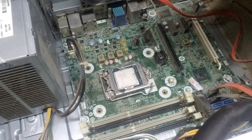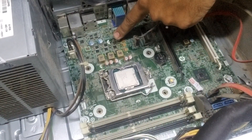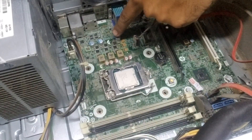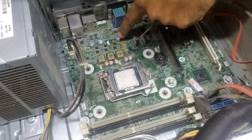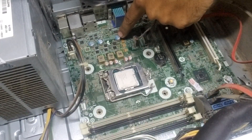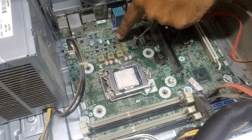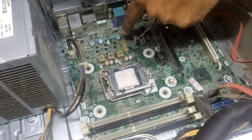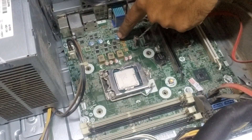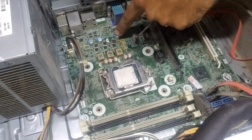We are done — we just replaced the MOSFET. While heating up this area, we must avoid this capacitor because it can blow up and injure people. You have to be careful — your heat gun should not be focused anywhere near its body.